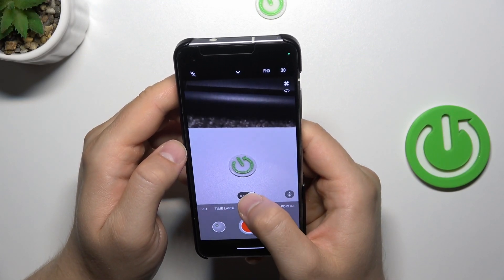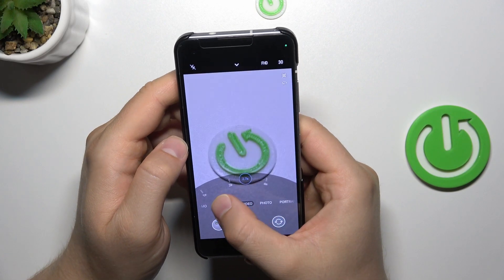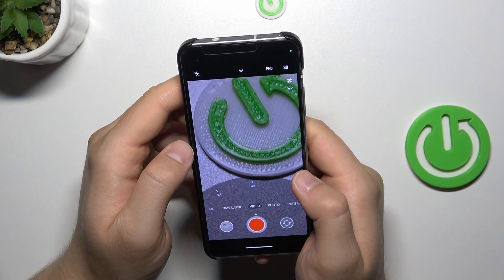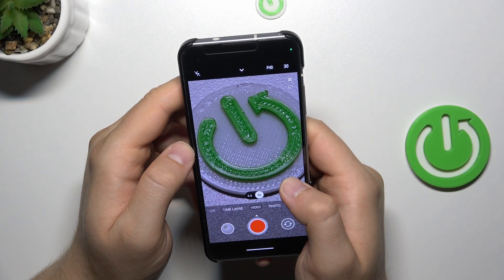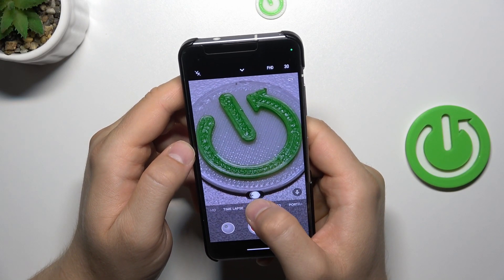Let's move to the video mode, let's take a look at how it works right here. There we go, and here we can also find the four times zoom. It also looks and works really good.